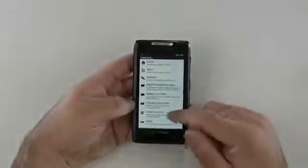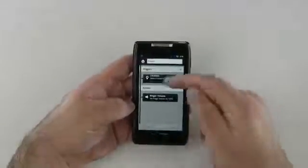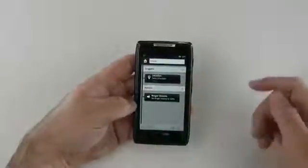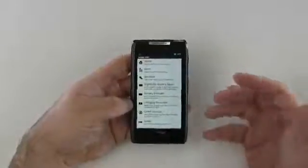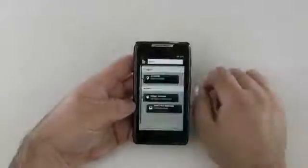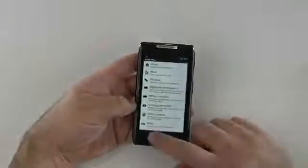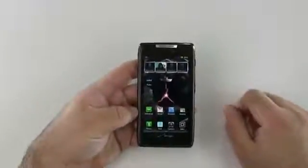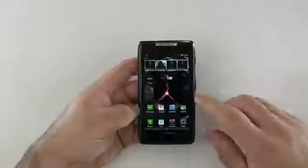Smart Actions also includes quiet location and sleep options. You can automate these things — for example, if we go to home, you can enter a location based on where you are using the GPS signal. When you're at work, you can switch it to that location profile so it knows how to behave — set it to silent or ring the phone, whatever you'd like. It's up to you and you can set it that way.